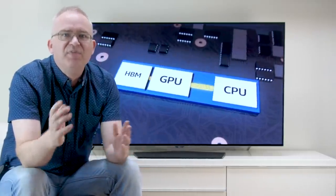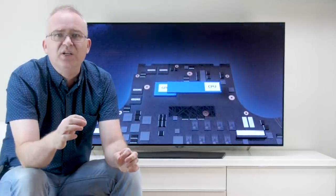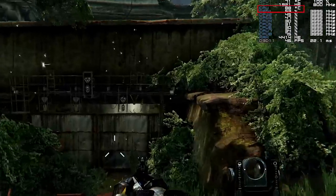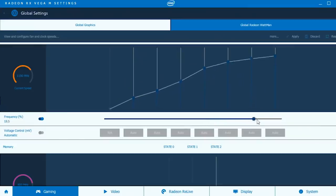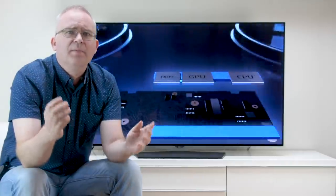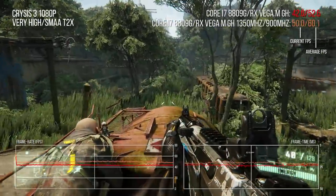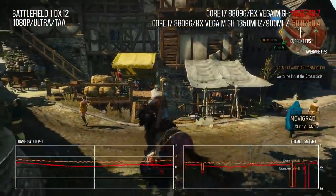So how about overclocking? We face issues with the thermal solution in the NUC, which isn't exactly first class. At stock speeds the GPU stays pretty cool, hitting a max of around 75°C, but a fully loaded CPU can move above 90°C when all cores are maxed at 3.9 GHz. Overclocking headroom is therefore limited. But if you can put up with the noise of a tortured cooling assembly, I managed to get the HBM2 memory stable at 900 MHz with the core at around 1350 MHz. Battlefield 1, a great performer at stock, gets a nice 15% boost all around from the overclock. That's almost matched by Crysis 3, which delivers a 14% boost overall. The Witcher 3 sees the same increase, though the same stuttering remains in approximately the same locations.